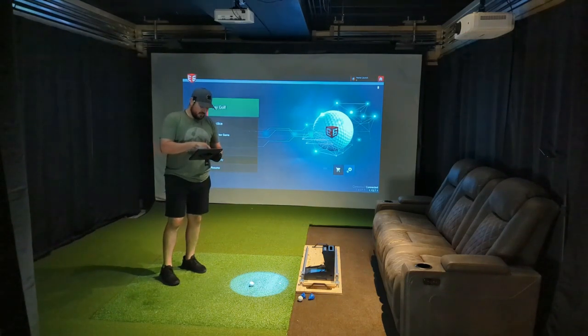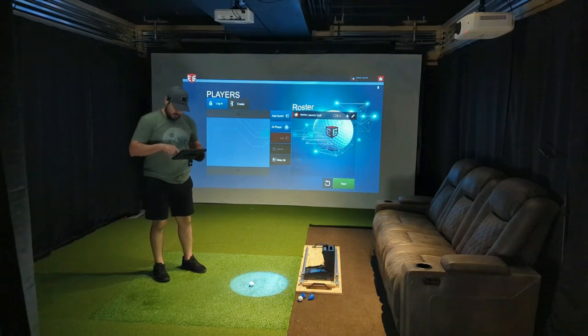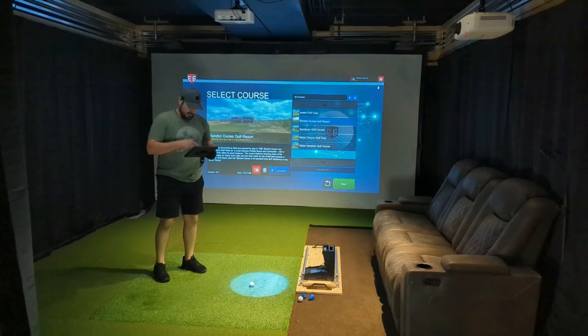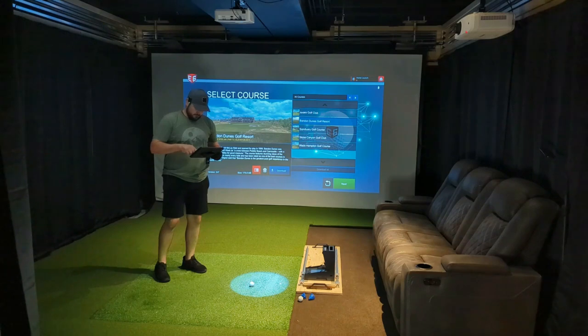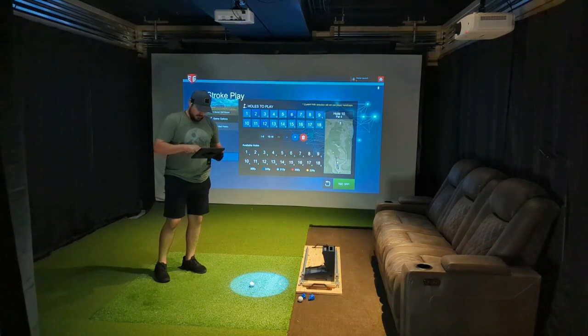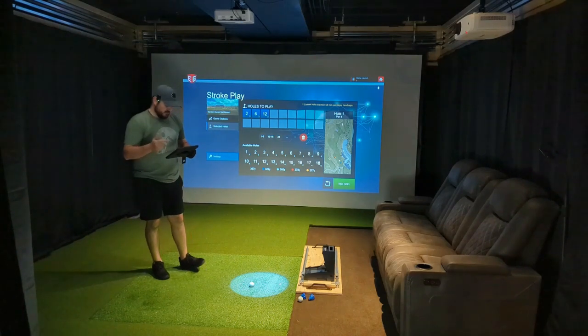We'll just get through these menus — stroke play, do Band and Dunes. I'll go in here and select the first three par threes. Delete those holes, so it looks like we're going to play number two, number six, and number 12.